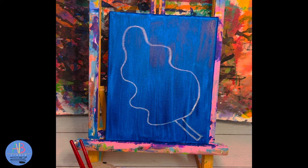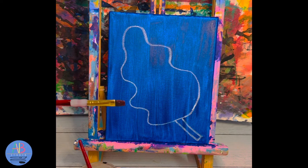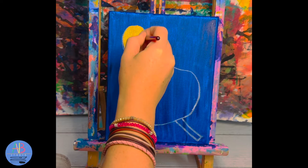Once we have our shape drawn, this is where our three warm colors — yellow, orange, and red — are going to come in handy. We're going to use our brushes; I'm going to start with the big red brush. Once it comes out of the hot tub, dab it on the paper towel to get all the extra water off. We're going to start with our lightest color, which is yellow, starting at the top of our leaf. The chalk will disappear when it's dry so we don't need to worry about it.